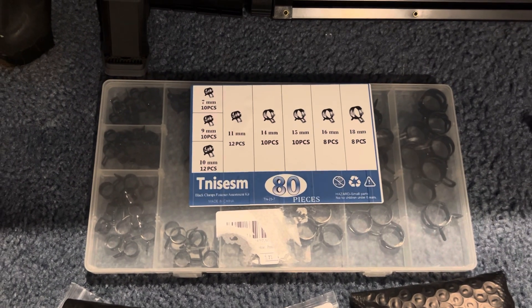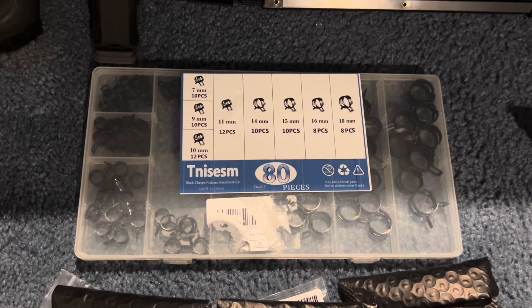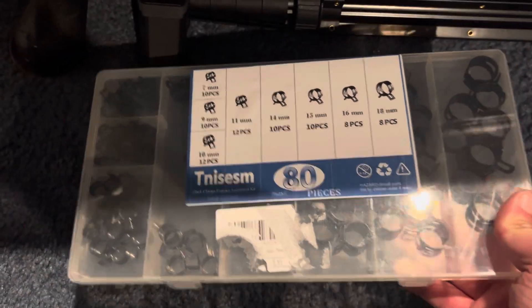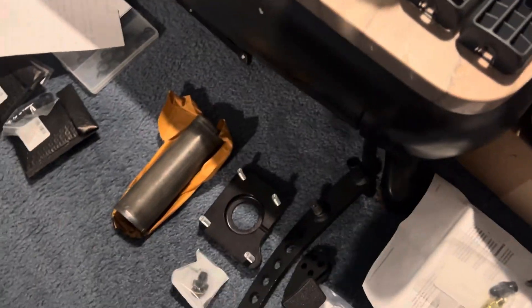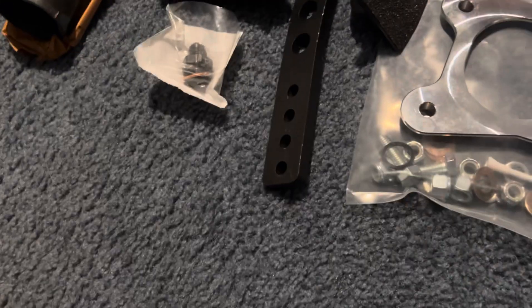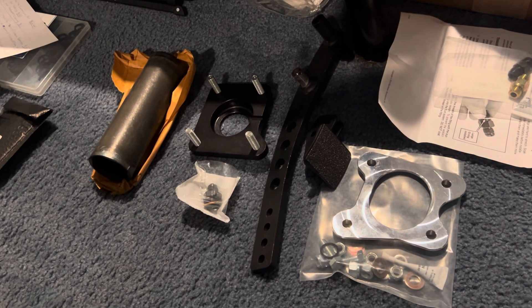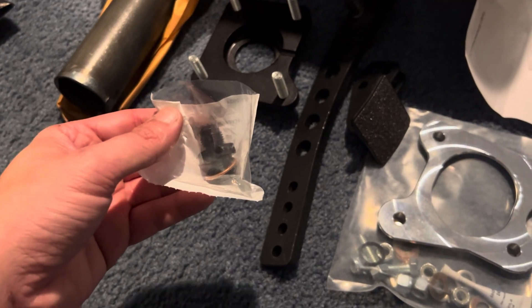I also got spring band hose clamps on Amazon for about $10 — you can use whatever clamps you prefer. To complete your conversion you're definitely going to need this conversion kit from Maximum Motorsports, which I got from LMR. The conversion kit is pretty pricey — about $260. This fitting that goes to your power steering pump is $12 from LMR, and then you need the Maximum Motorsports fittings for your power steering rack.